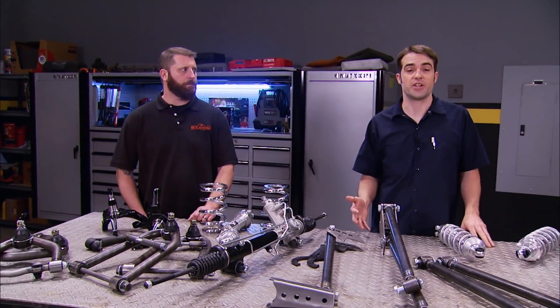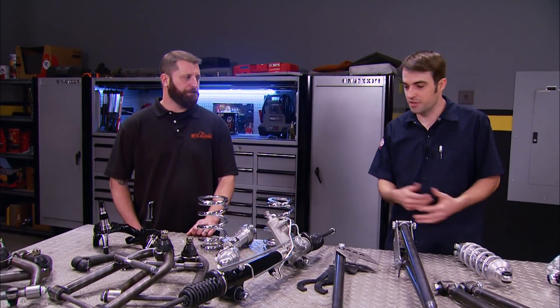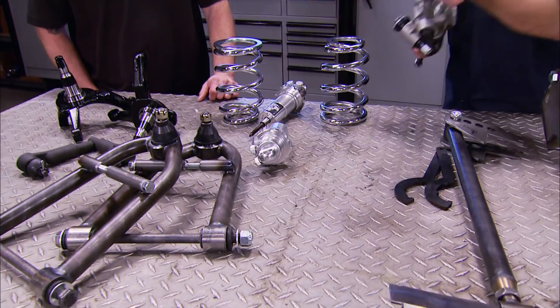All this stuff on the table is going to be a huge step forward for our old 55 F100. If you're interested, check out the JW Rod Garage website. Eric, thanks for bringing all this stuff by and giving me lots of work to do.